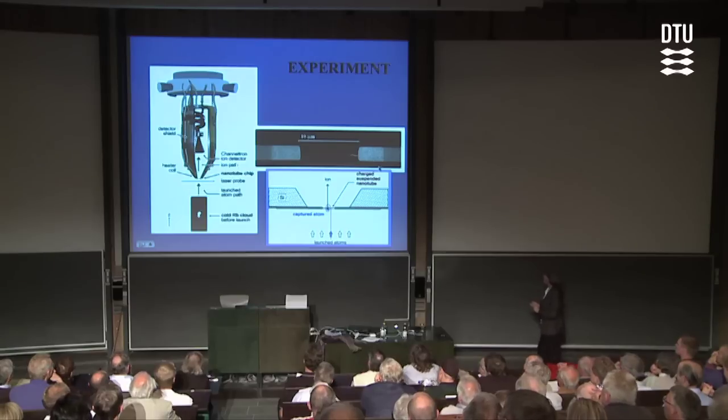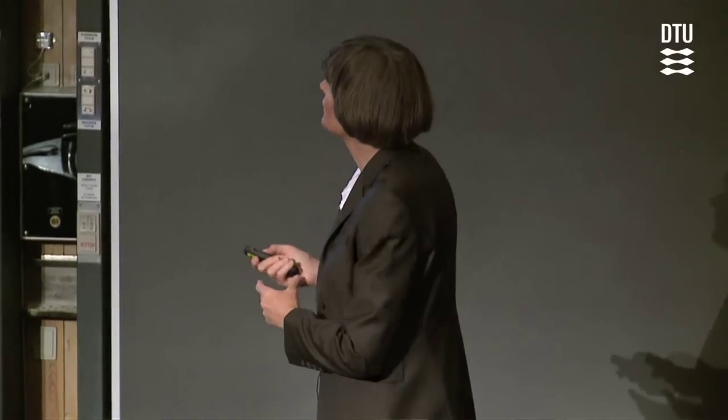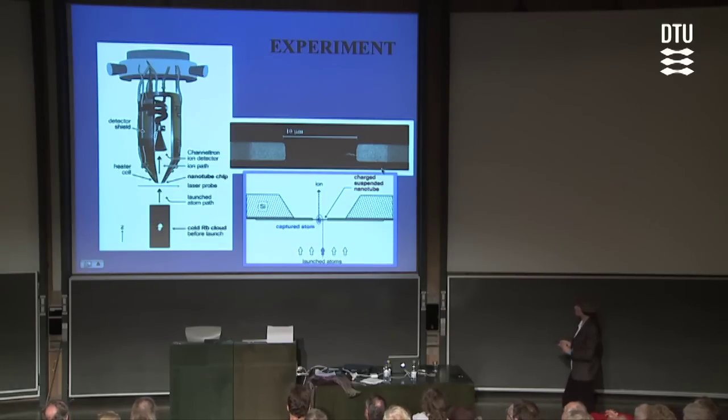The practical setup: in this case we cool rubidium atoms with laser diodes to roughly 100 microkelvin, so their RMS velocities are a few centimeters per second. We create them two centimeters away from a nanotube sample placed at the apex of a cone structure, which itself is placed on a two and three-quarter inch flange — that gives you the scale. We launch these cold atoms with a very precise velocity, controlled with laser beams, at five meters per second towards the nanotube.